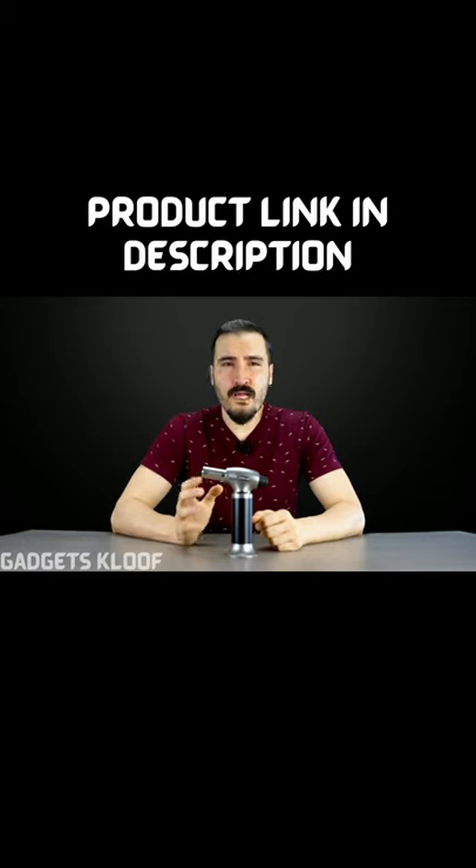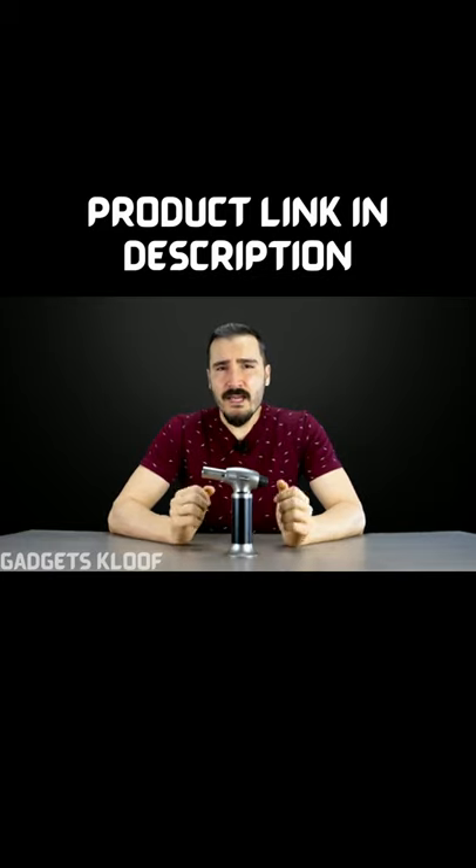And remember, when the torch cannot be lit, do not use other igniters to ignite it. And when you encounter any problems, do not disassemble this torch by yourself. Always ask a professional to do it for you.